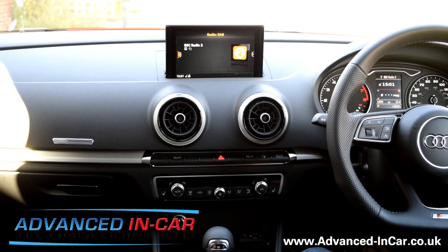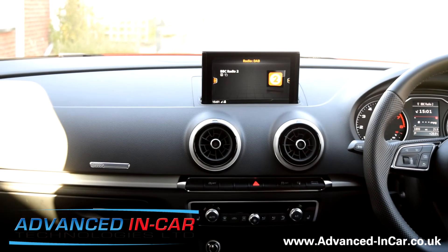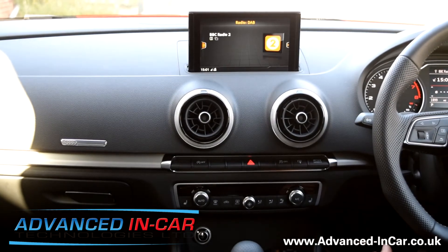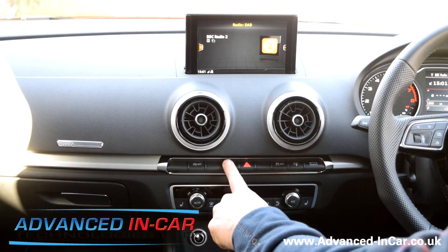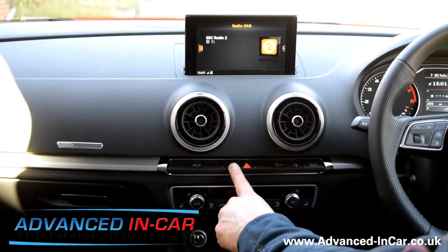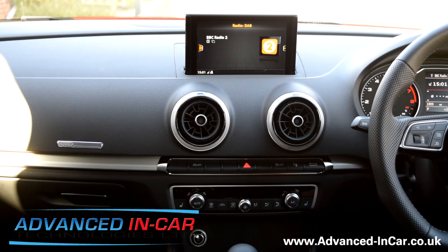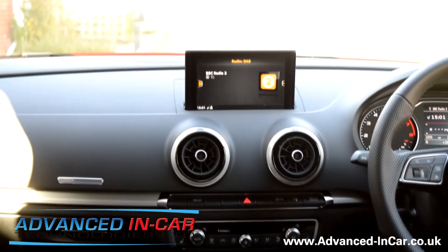I'm just going to start the engine up. This is a 17-plate Audi A3 — it only has rear park assist, it doesn't have front and rear, so there's no button down on the dash. More importantly, Audi — I don't know why — but they're not activating the optical display, which is a bit of a pain. You can do it on the TTs, you can go in and change the coding and activate it, but on this car the module won't let you do it.